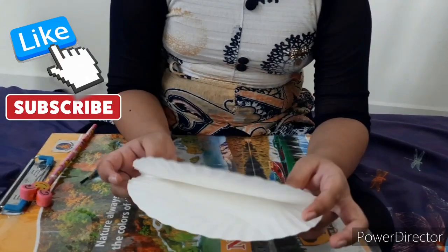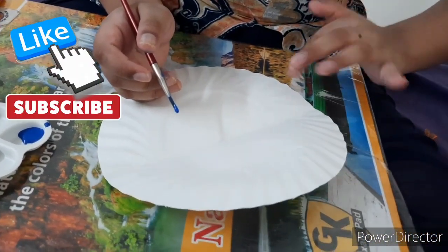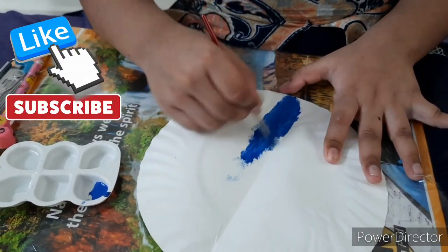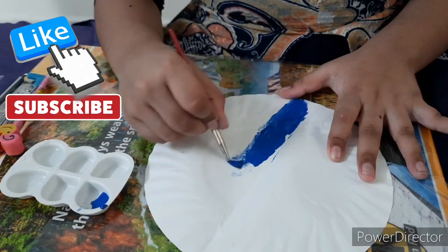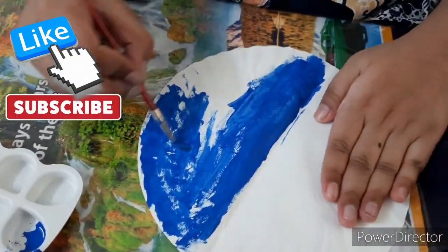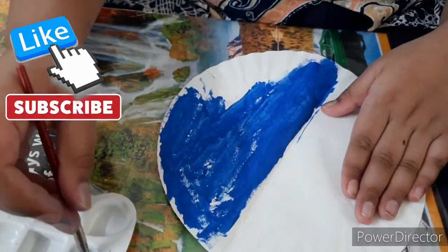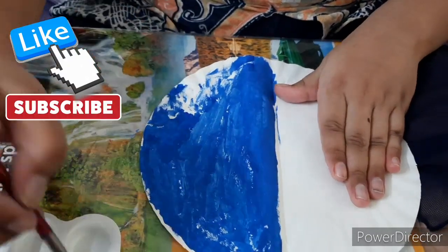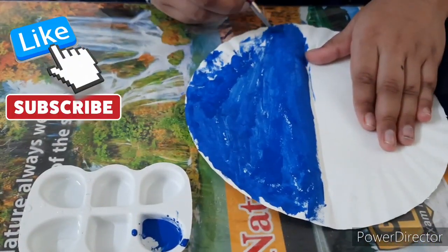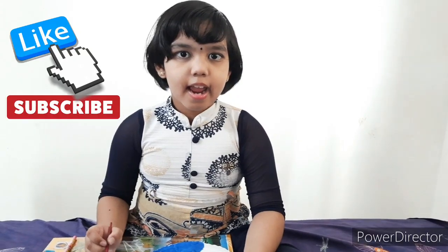Color it blue and red. Add water and color it with blue and red poster colors.